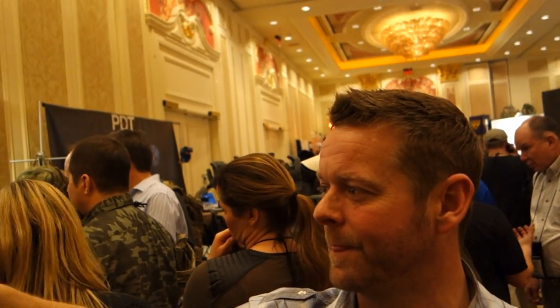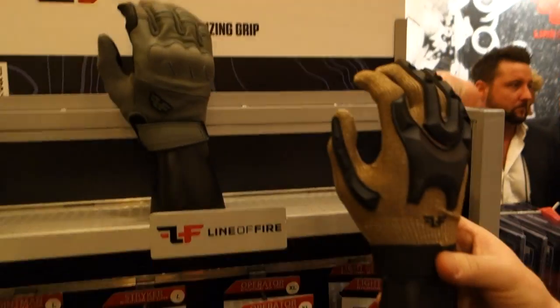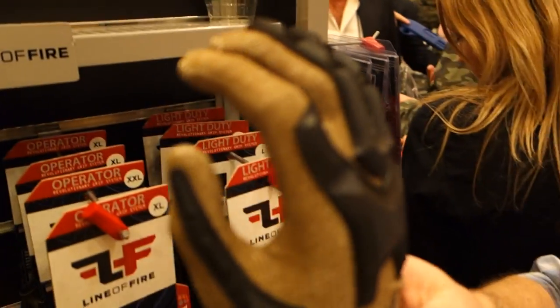You are watching defensereview.com. I'm here with Brian Miller of Line of Fire, and he's going to show us these tactical gloves. This is a new glove we're introducing to the market.